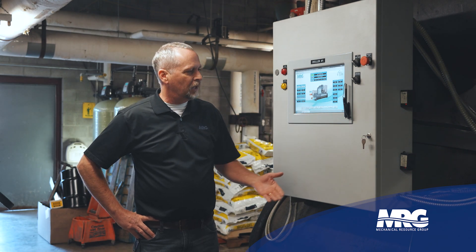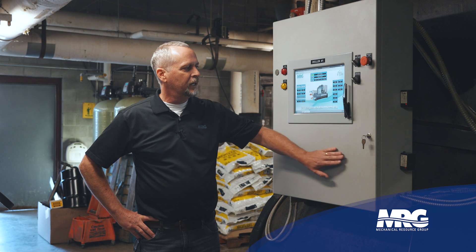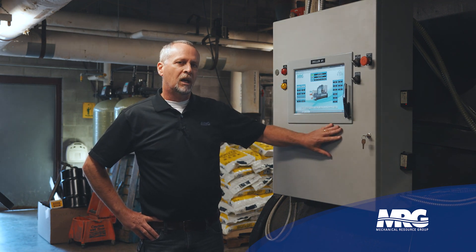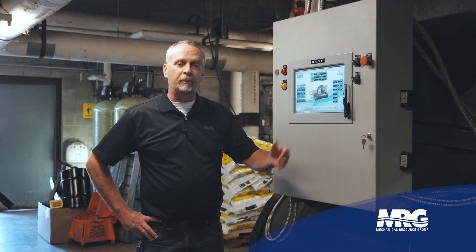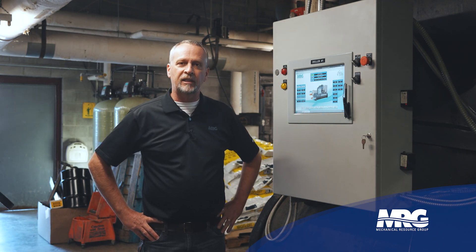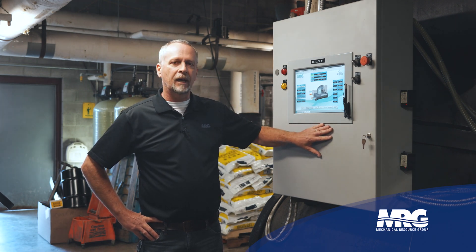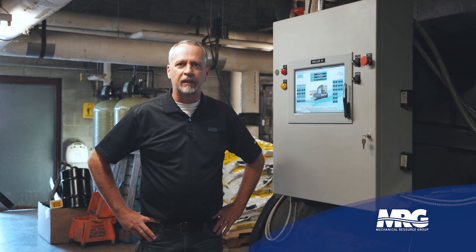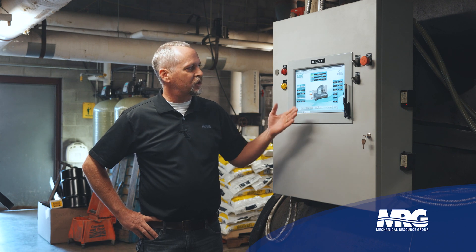What you see in front of me is your basic control package that you're going to get when you place your order. You can customize this as you like — if you know all your settings and set points beforehand, you can send that information to MCS and they'll fix you right up. Or you can order it with the standard package and then modify your settings in the field, which we did, and that worked very well for us.